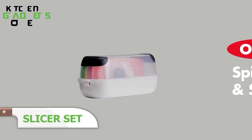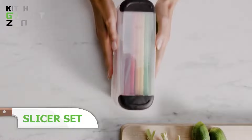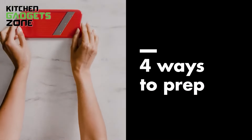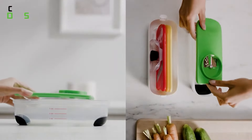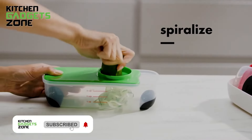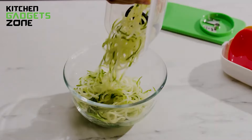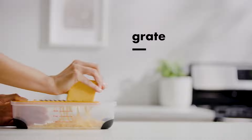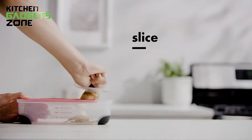Slice with ease using the OXO 3-in-1 Slice Set. This product is the perfect solution for fast and efficient meal prep. The tool comes with three blades for almost any slicing-related chore. The Spiralizer makes uniform vegetable noodles out of different vegetables such as zucchini and carrots — the ultimate product if you're trying to cut down on carbs. The slicer can also create uniform slices of fruits and veggies, and the medium grater can make fluffy shavings of hard cheeses and chocolate.